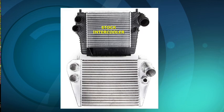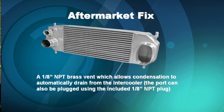Now the aftermarket has come to the rescue here. You can see a comparison of the stock intercooler versus an aftermarket intercooler. There's a note here that on this aftermarket fix for the 3.5 F-150 EcoBoost, there's an eighth-inch pipe vent which allows condensation to automatically drain from the intercooler.